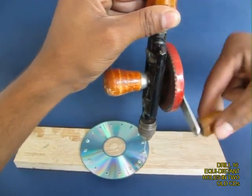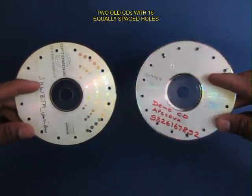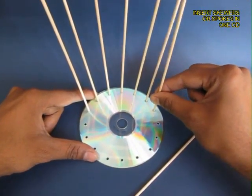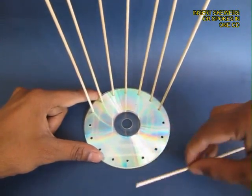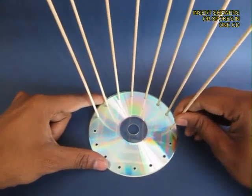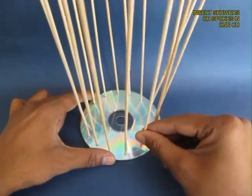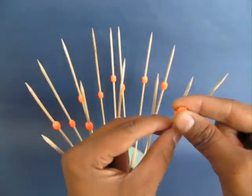Make 16 equidistant holes in the 2 DVDs. These are the 2 DVDs with the holes, and 16 skewers standing ready. If you can't find bamboo skewers, you can use coconut broomsticks or bicycle spokes.